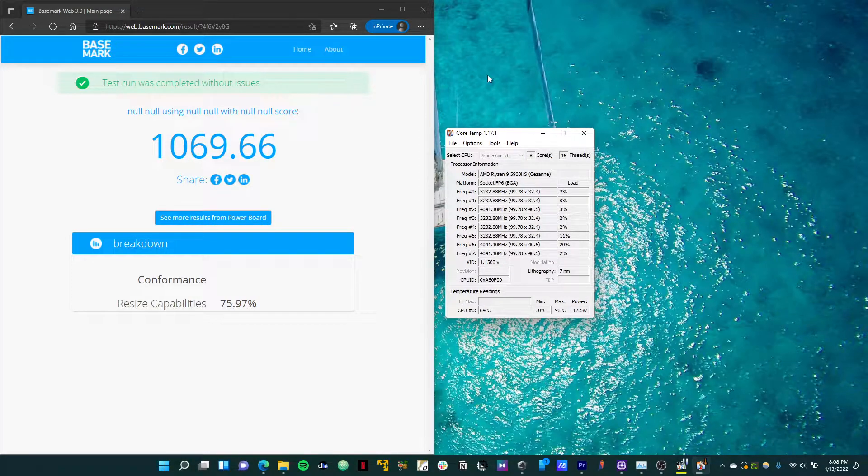Hopefully this video was somewhat helpful. I know it's not something I usually put out and doesn't really involve sailing that much, but I figured I'd share this with everyone and hope some people find it useful for determining the power consumption of their laptop.